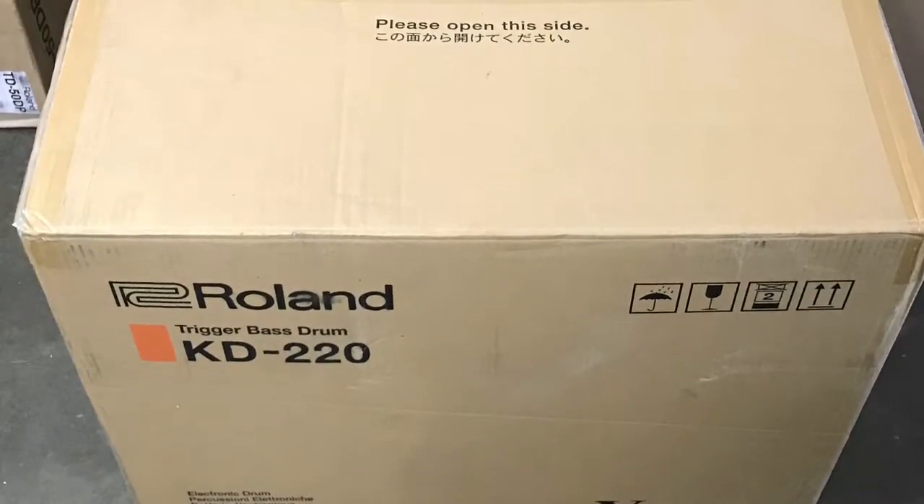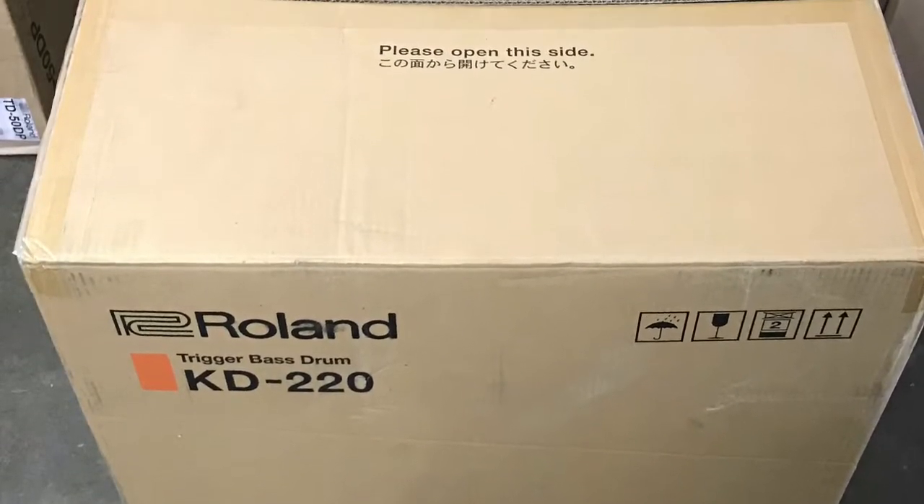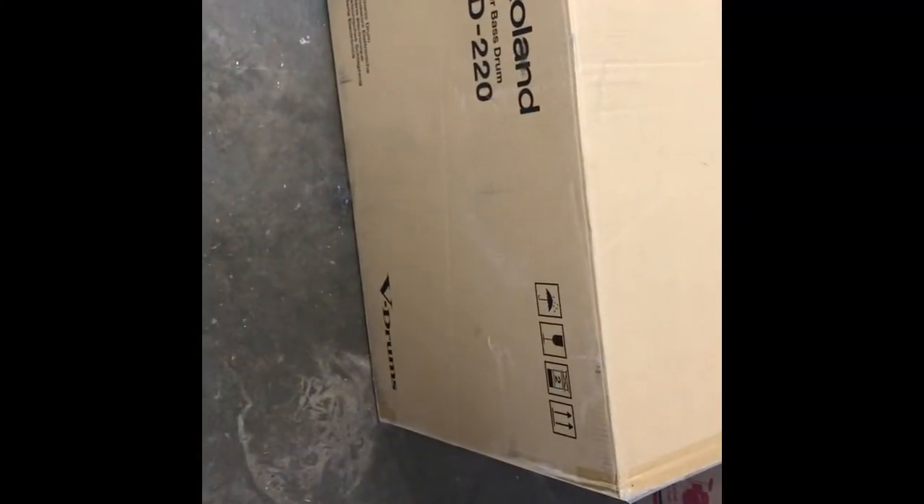Hey, it's Eric from eDrum Center, and we're here to do an unboxing and photo shoot of the KD220 from Roland. Here you can see we're unboxing it. It's a big box. It comes shipped pretty well — it's got plenty of padding in there, which we like. We don't want anything to get broken in transit to our customers, obviously. Packed pretty well.